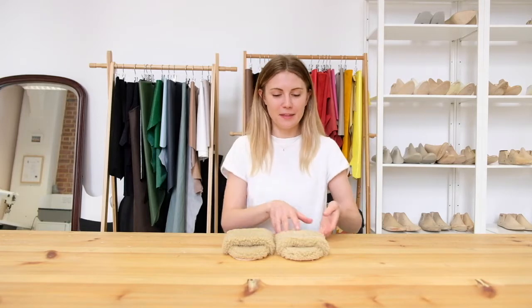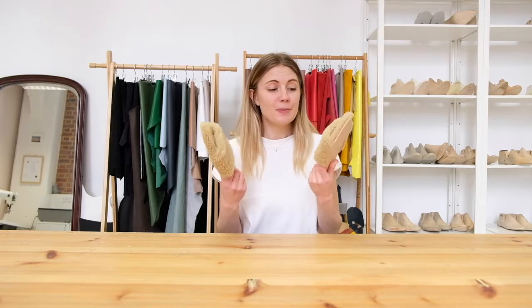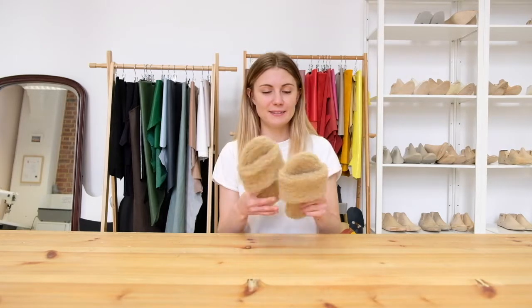I'm back in my studio today and I'm so excited about it. I wanted to share a really quick tutorial with you on something that I've been wearing to death — these little fluffy teddy bear slippers. They're so quick and easy to make, so let's jump to it.